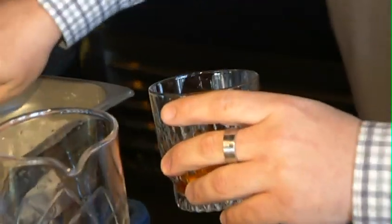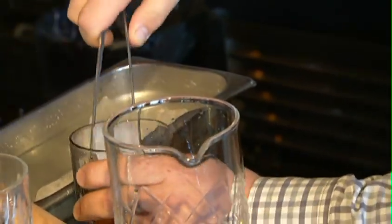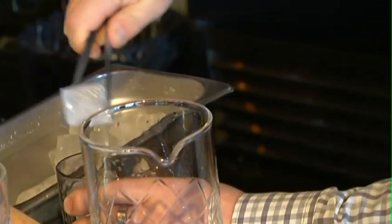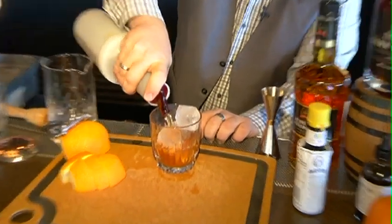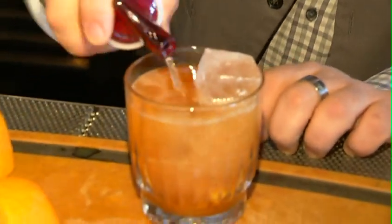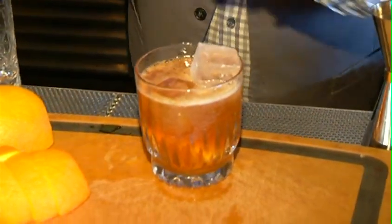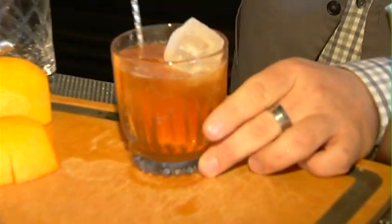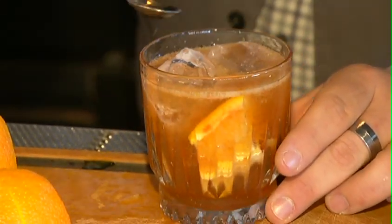Then I'm going to use my tongs here and use some nice cold draft ice, and actually going to top this off with our ginger beer. Now what's special about this ginger beer — it's called Grizzly Paw, it's actually from Alberta, and it's just got a wonderful spicy flavour profile to it. We're going to give that a quick little stir, lift up from the bottom and get all of those flavours together with the orange. And this is our Horse Whisperer with Alberta Premium Dark Horse.